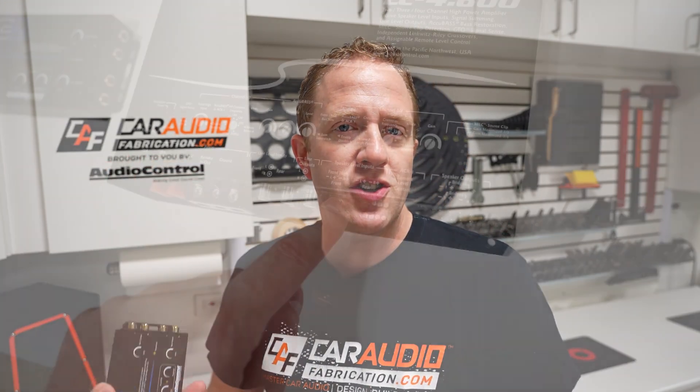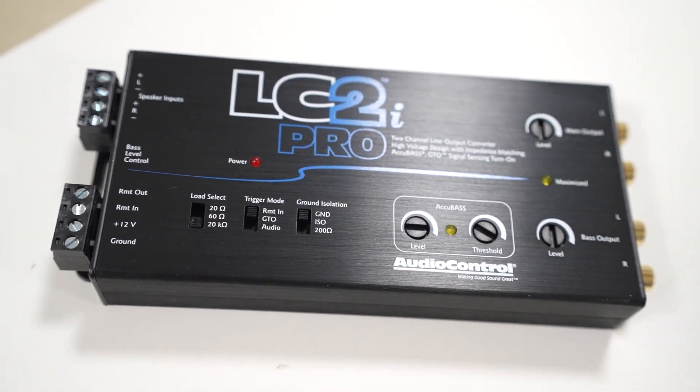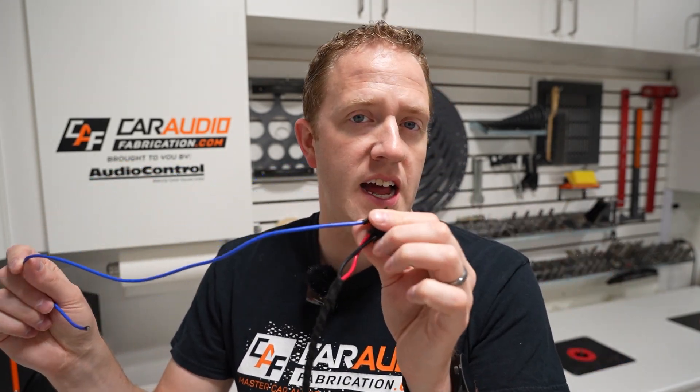If you want to install an aftermarket amplifier and you're going to use either a line output converter or the speaker level inputs into that aftermarket amplifier to send its signal, something pretty cool we can do is use the turn on mode selection for the device to make it so our factory system can tell it when to turn on. The advantage here is that we don't have to find a switched 12 volt lead for the remote turn on connection.